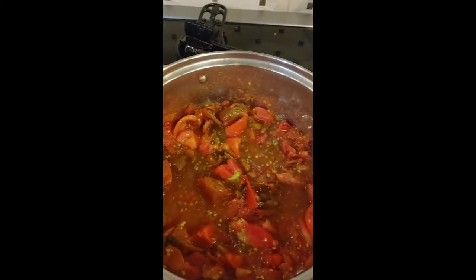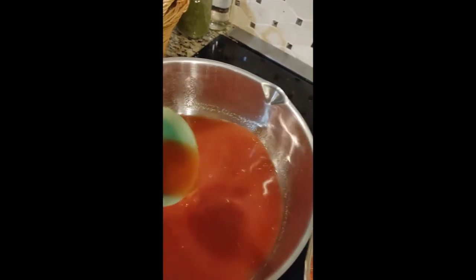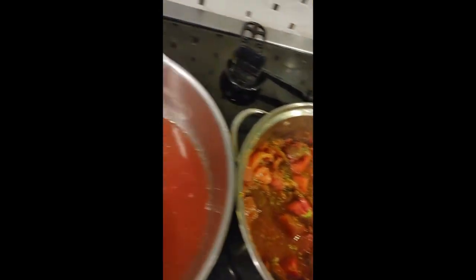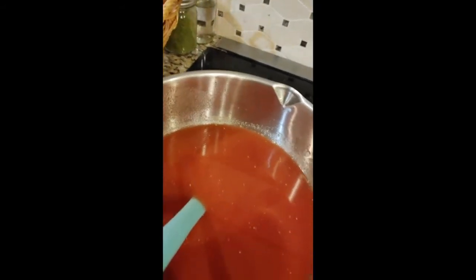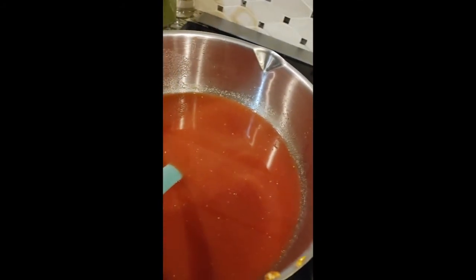I cooked one pot down, strained it out, and as you can see we have tomato juice — that's all it is! Over here are the skins and seeds, which will go to the chickens tomorrow. There are a few seeds that got through, so I'm using this milk strainer to catch them. I'm going to fill these quart jars and see how much we've got. We still have a whole lot more to go — Tim's over here helping me work on them.